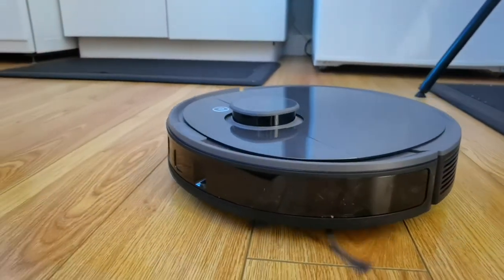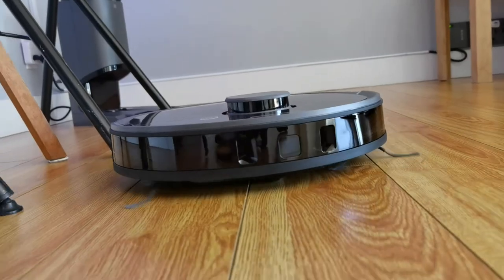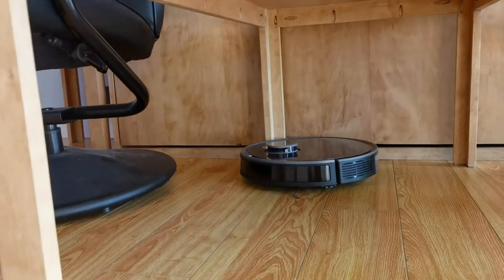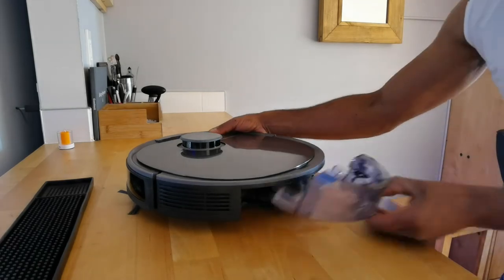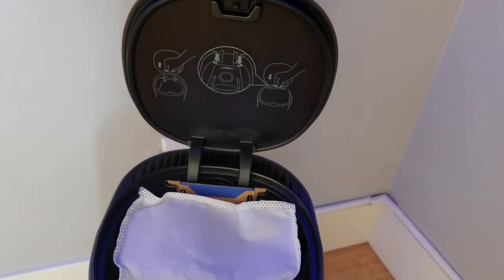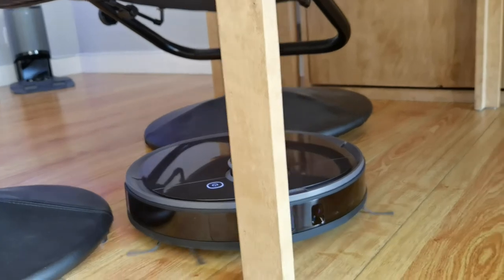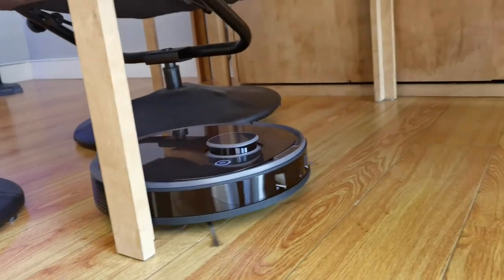Now let's talk about my experience using the T8 Plus. It could be a better vacuum and it could be a better mop, but it's trying to do both, so it's good at both but not great, not exceptional. If you have to replace the pad every time it cleans, put the water in, and then take it out whenever you just want it to vacuum on carpet — that's a lot of interactions. It would be so much more convenient if it just vacuumed and you changed the bag on the auto-fill station once a month. I would really have to give credit for the fact that it's probably the most intelligent robot vacuum I've ever tried.